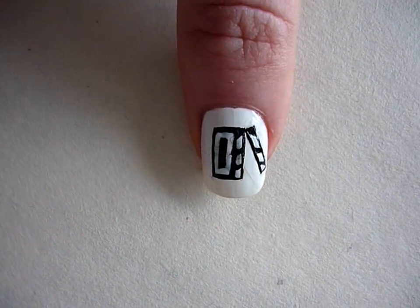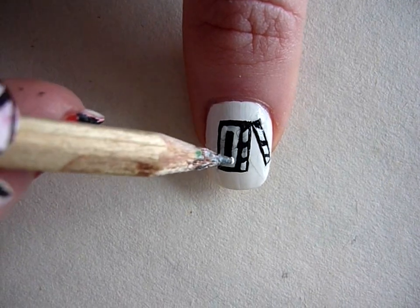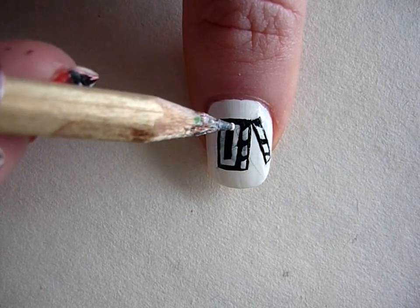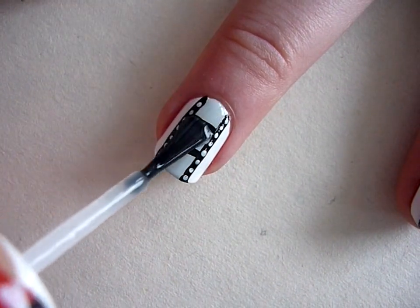Then using white and a toothpick or a pencil, create a white rectangle in the interior of the black rectangle. Finish up with a top coat to protect your design.